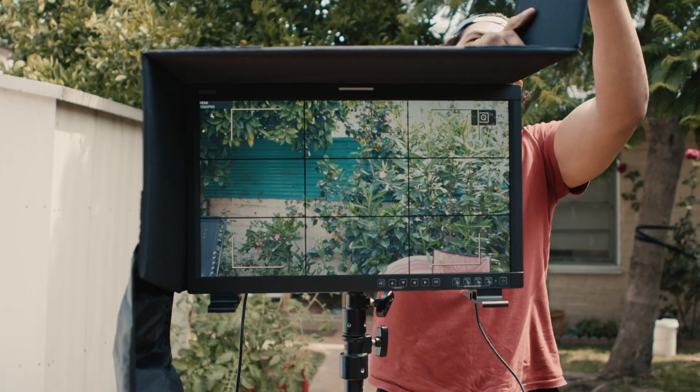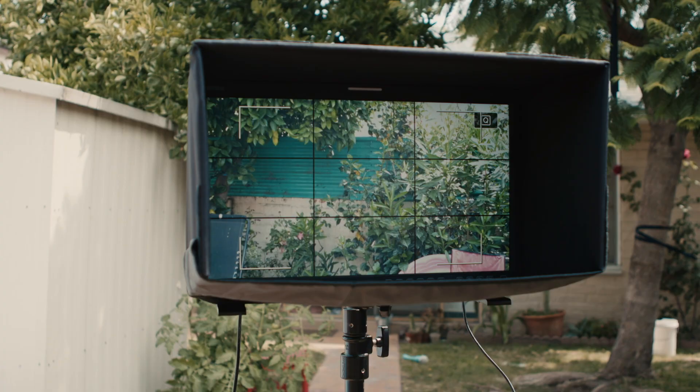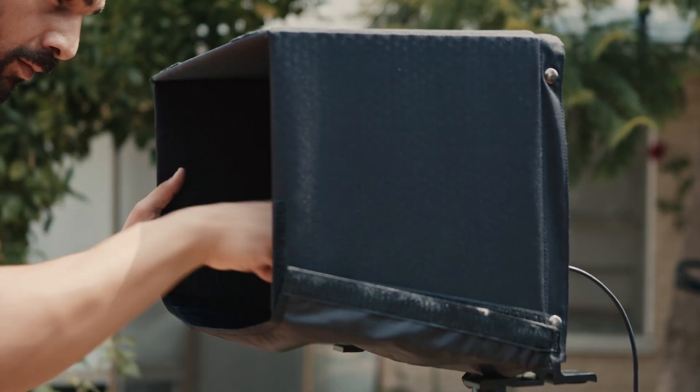What really sets this monitor apart is the cost — the base unit price is under $1,500, and for $1,649 you get it as a kit with a B or V-mount battery plate, little legs that go on the bottom so you can use it as a color grading monitor on a table, a sun hood, and a foam insert that fits right into a Pelican or SKB case. The sun hood is great, though you probably don't need it outside since at full brightness you can see this thing in direct sunlight.